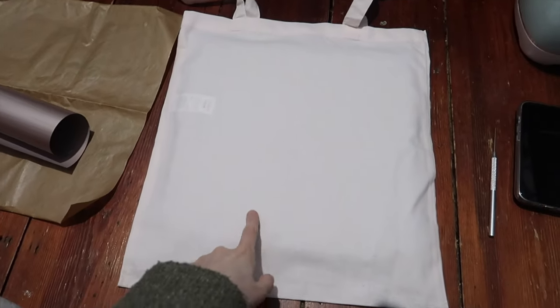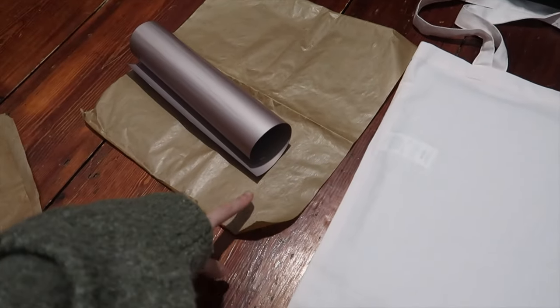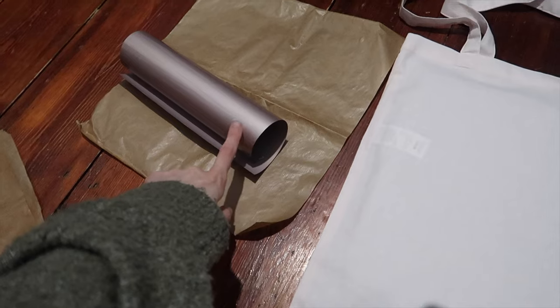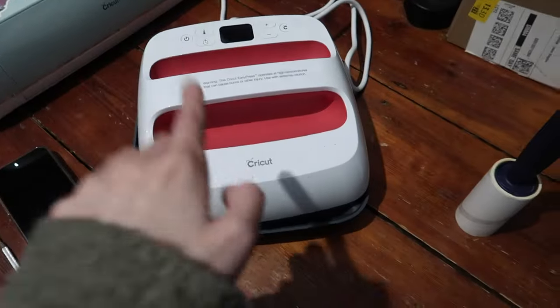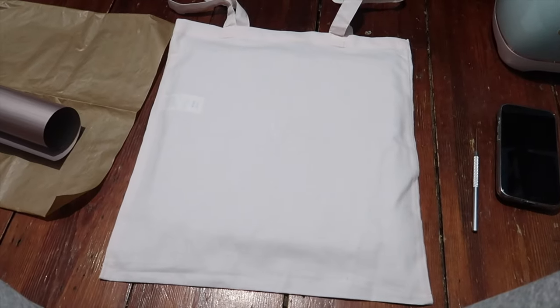Okay, so I've got the tote bag on the heat press. I've got my weeding tool, a brown paper bag which I'll weed in a second, and the heat press down here. Let's do this!